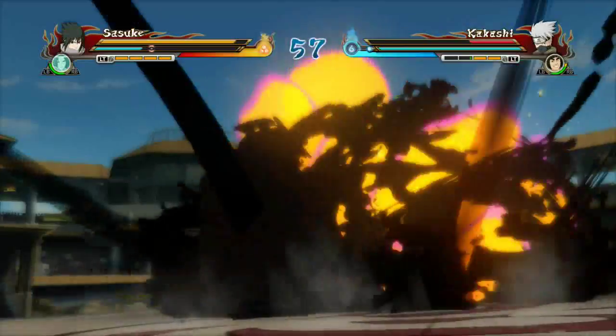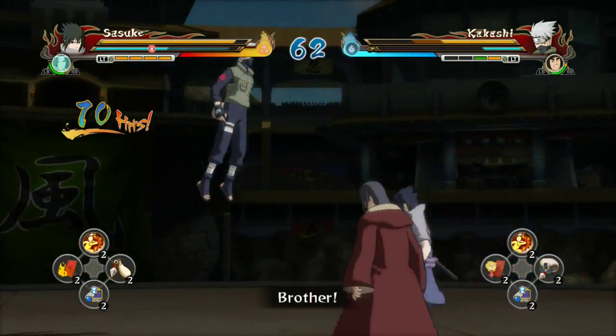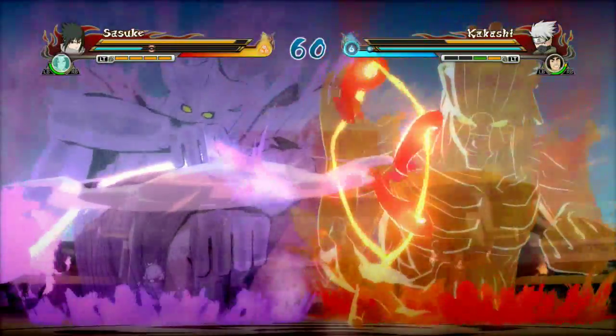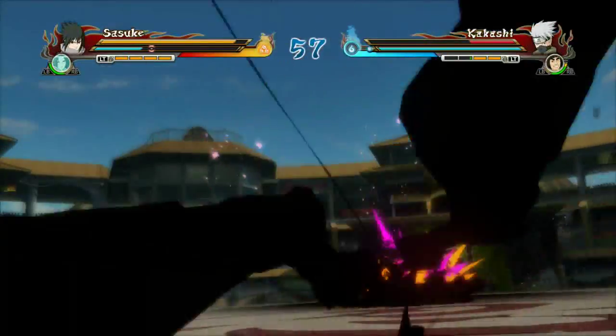Double tap Y and then press B, and that ultimate jutsu will just sink right into the combo. If you're on PS3, I think it's tap triangle twice and circle. That's pretty much it — cool little thing that's been going around. I just wanted to show it because I had the gameplay already on my hard drive. See you guys on the next one.